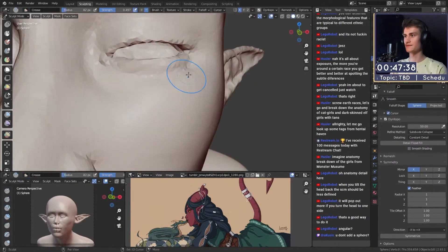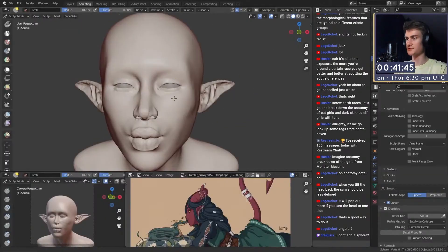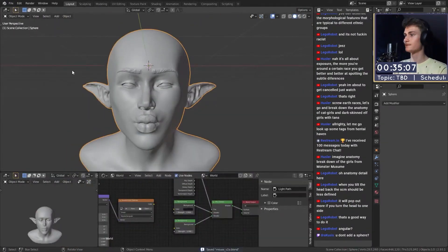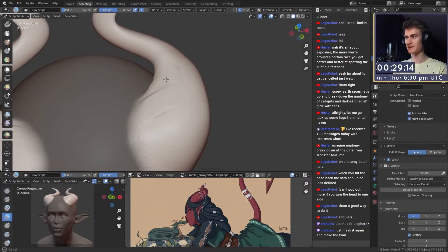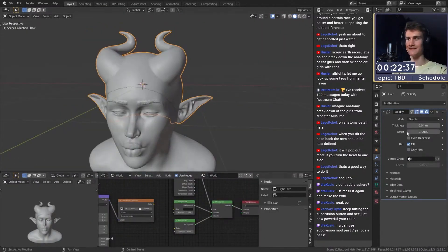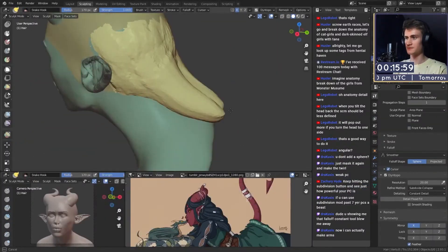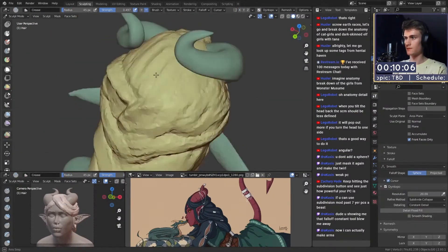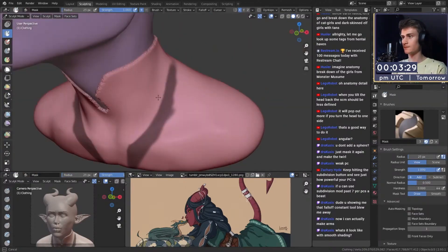Two tips for tablet sculpting. First, don't use brush size pressure sensitivity — when you do, the cursor doesn't reflect the actual brush size, it always stays the same regardless of pressure. It's easier to always see how big the cursor is so you know how much volume you're putting on the surface. Second, use shortcuts for brush strength, brush size, and your brushes — possibly also for retopology or enabling dynamic topology. Using shortcuts for all these functions makes your workflow way easier and quicker.